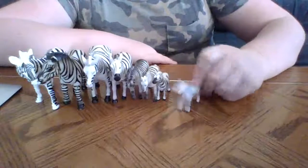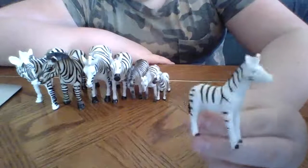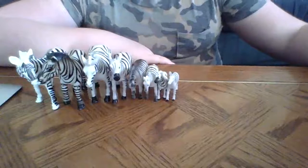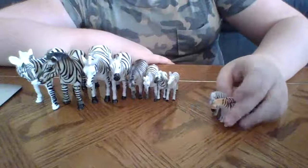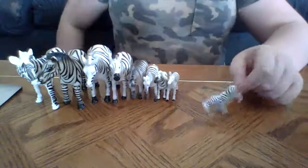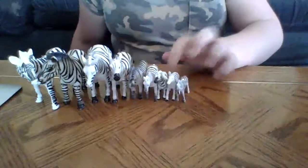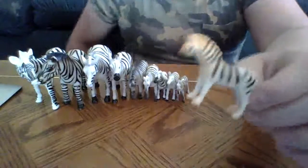And then we have a girl — still going on with the pattern. She's just like her brother, except way lighter and a little bit shorter. And then we have a boy — actually, we have twins. Well, they're only a year apart, so they're kind of twins but not really. He looks like his older sister, and then we have a girl, which actually has orange on her, which is kind of cool.